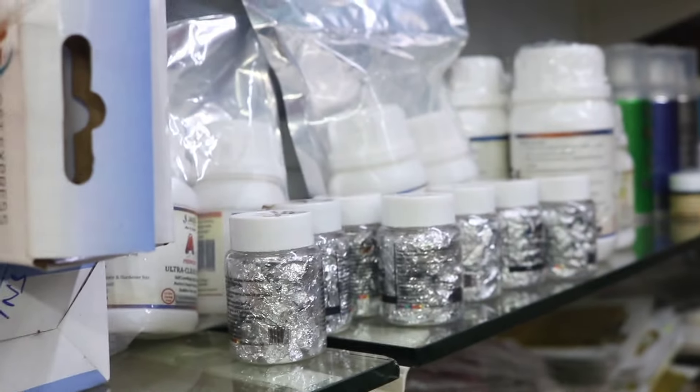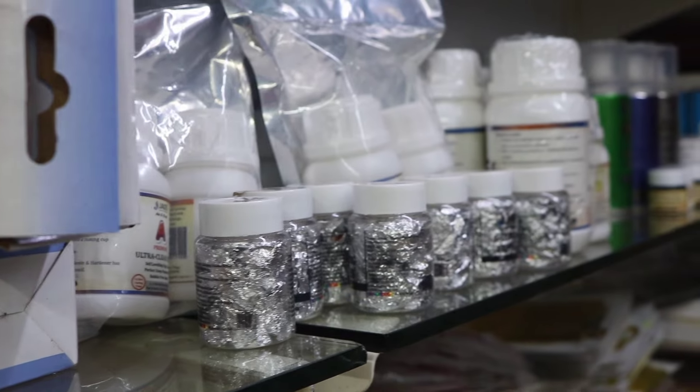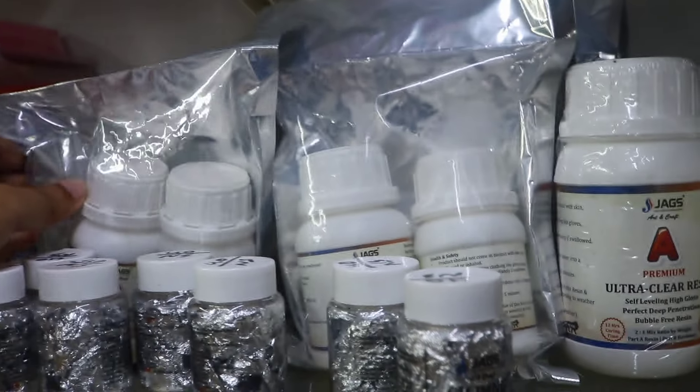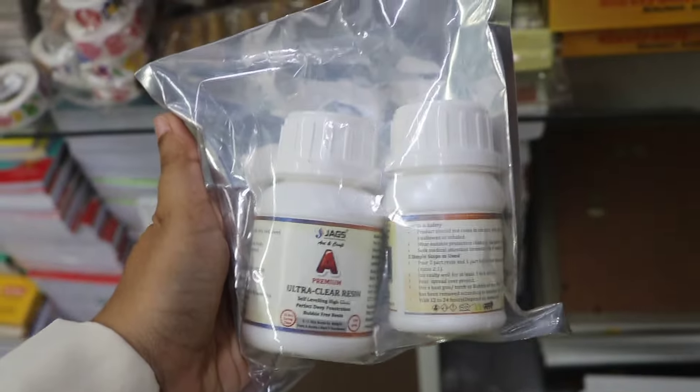This is the package. This is the first time you will use this. The MRP is 350, and it is available for around 300 to 320.